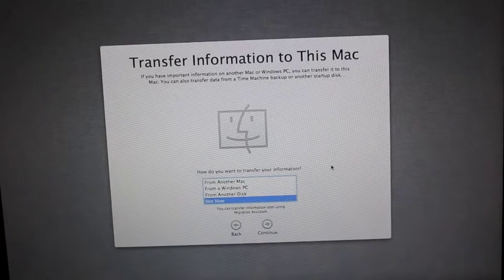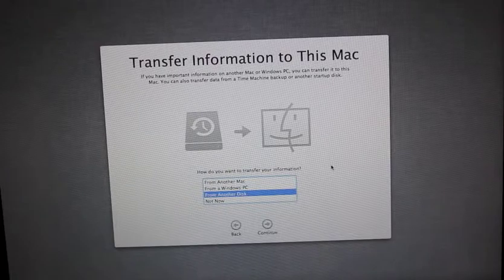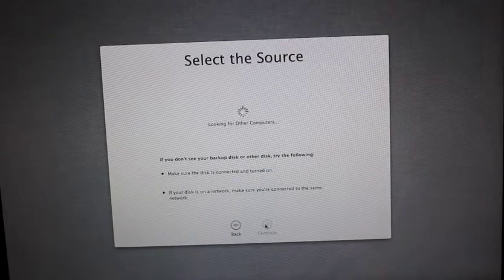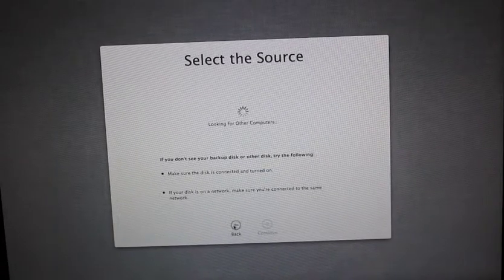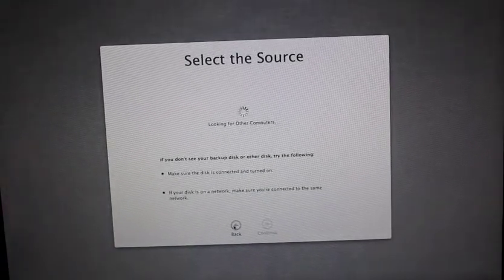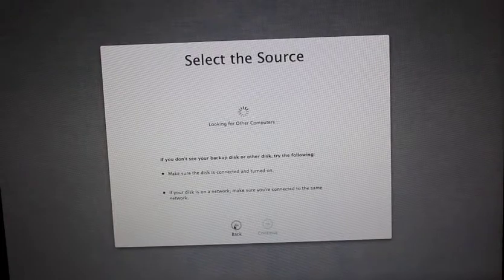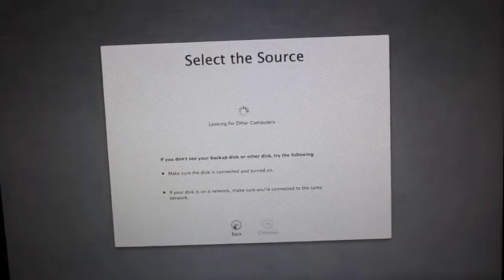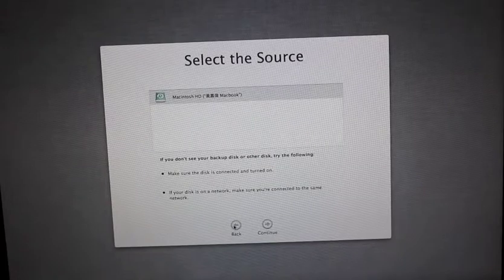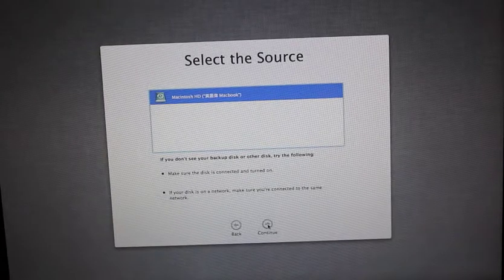This is going to be your first time, so let's do this together. How would you want to transfer your information from another disk drive? That's the one I need. Okay, so I've got that. I'm just going to load up the... okay, there you go. And then here's my... that's the one I need. And click continue.